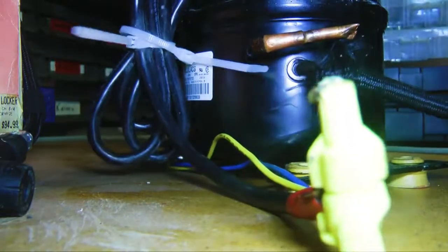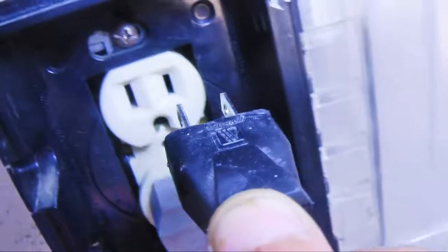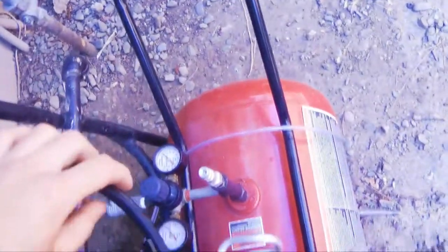Now we will plug it in and see if this thing works. We plug it in to the only working outlet in my entire house. And look at that — it works just fine. As you can hear, it is super, super quiet. I'm literally putting it right next to the microphone and you might not even be able to hear it. But it works super well.